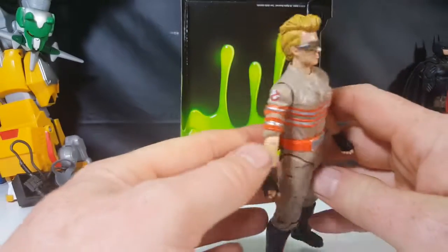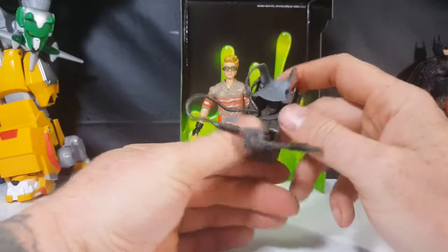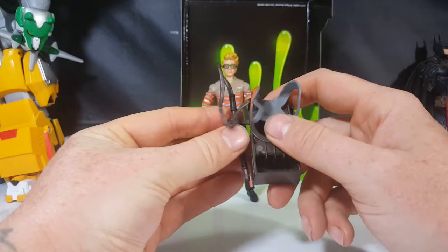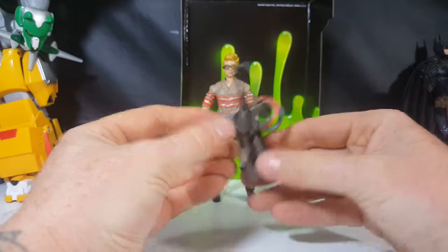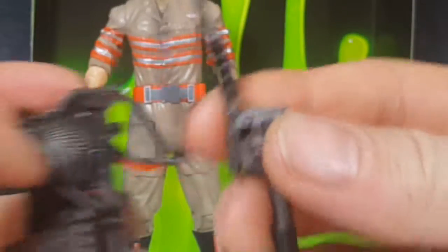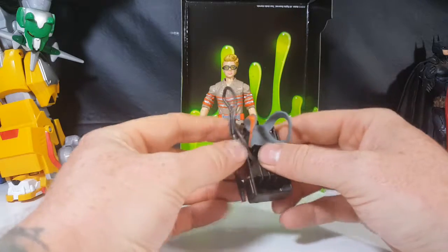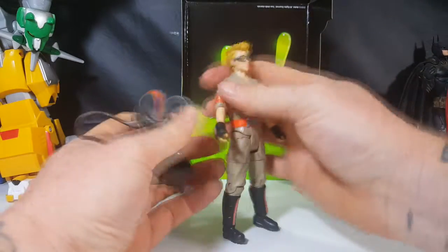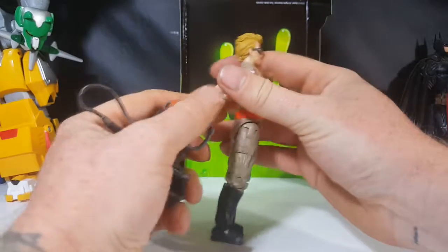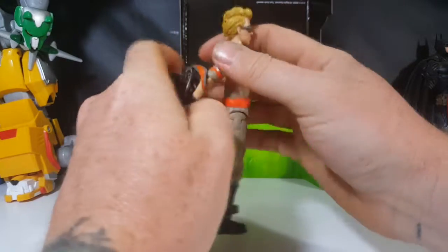There you have the Ghostbusters trademark copyright 2016 Mattel. Very nice paint application — they could have maybe done her hair a little bit better to make her look a little more Jillian-ish. The proton pack is the exact same proton pack the other Answer the Call Ghostbusters have, and you can attach the proton wand to the pack — there's a peg right there and a hole right there. Not bad at all. Now we're going to go ahead and put the proton pack back on her, carefully, without breaking or tearing anything.